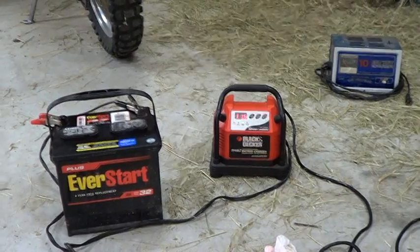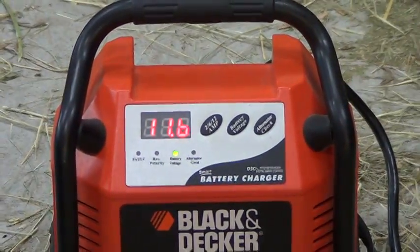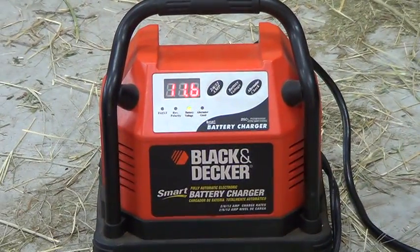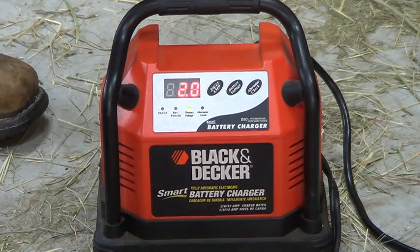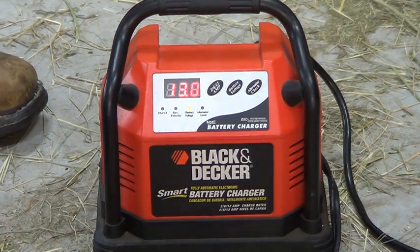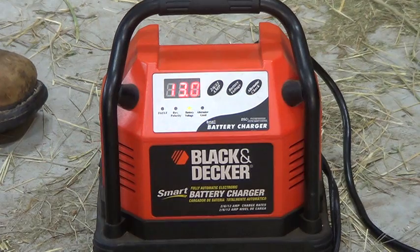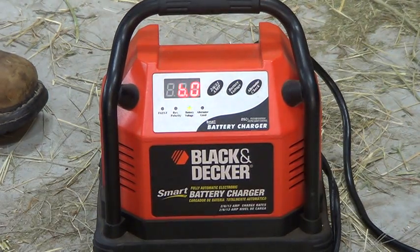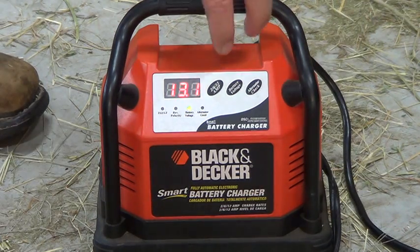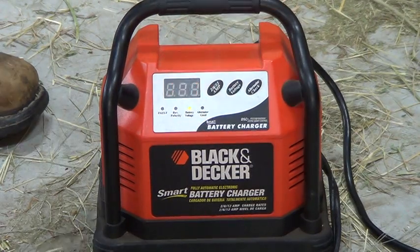So I'd rather try to fix it. I put it on the Black and Decker charger. If I press this button I can choose 2, 6, or 12 amps. Right now on 2 amps it charges slower and takes longer. If I click it to 6 amps it charges quicker than 2 but slower than 12. On 12 amps it'll charge the fastest — it's a 12-volt battery.